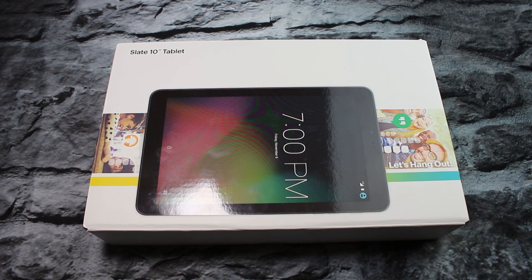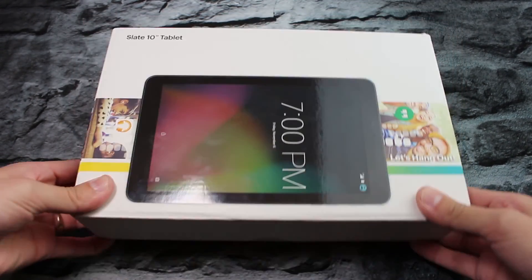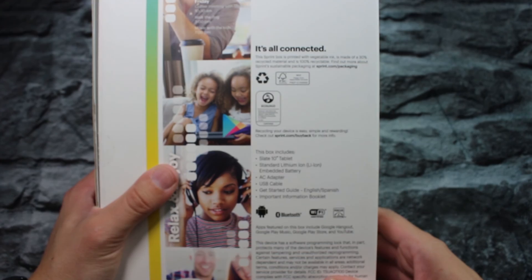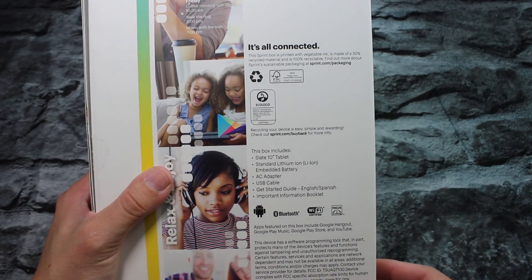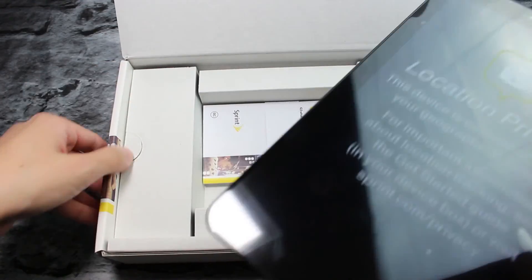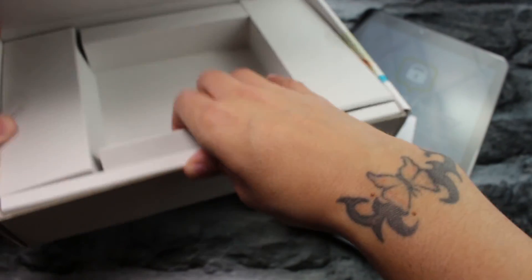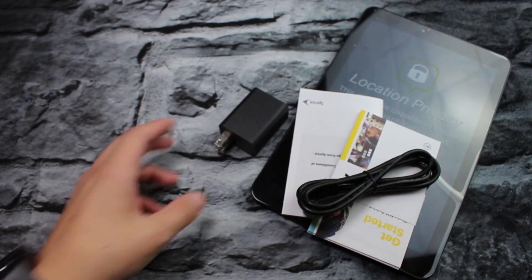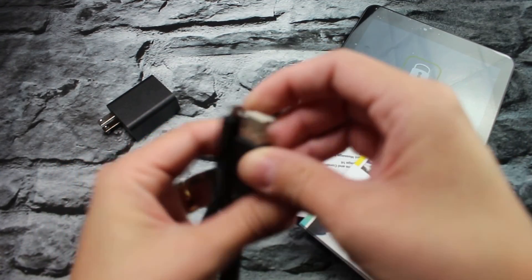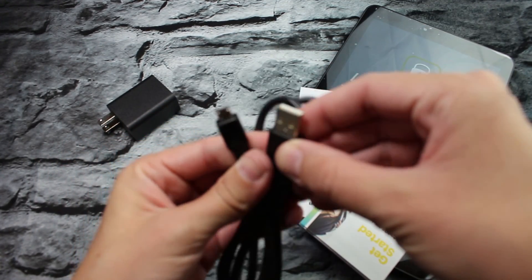Let's go ahead and take a look at the tablet itself. The back of the box tells you what's inside and the programming. Now let's take a look at the tablet itself. Nothing else in the box, we'll go ahead and toss all that. So you get your wall adapter, and here's a USB to micro USB charging cable — very long.